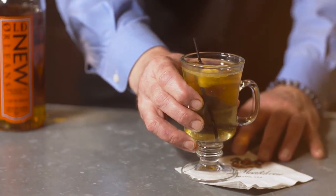Hot buttered rums are traditionally drunk during the winter time when it's cold and damp outside. It's a great alternative to hot chocolate or something like that — it'll kind of warm you from the inside out.